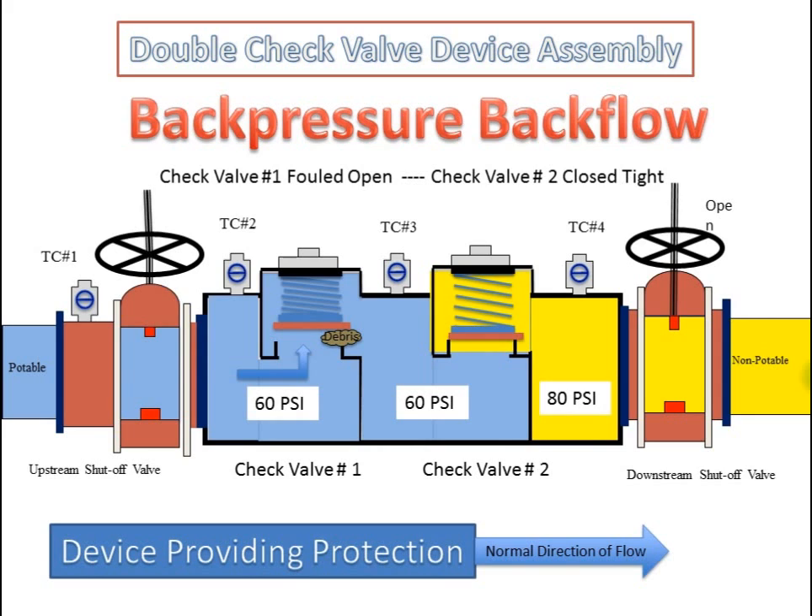The double check valve device assembly in a back pressure backflow condition with the first check valve fouled open and the second check valve closed tight. The pressure downstream of the second check valve is greater than the incoming supply pressure. With the second check valve closed tight, the device is providing protection. There is no pressure loss across the first check valve since it is fouled open.